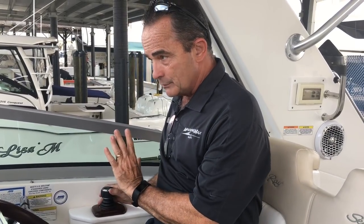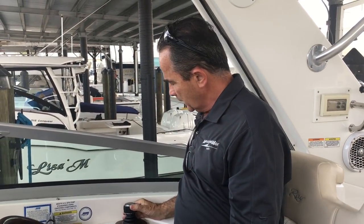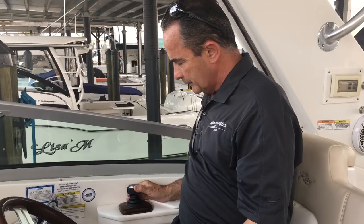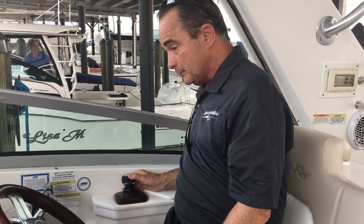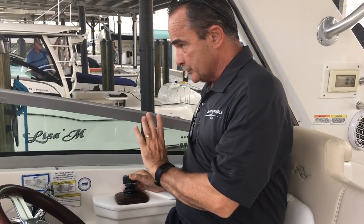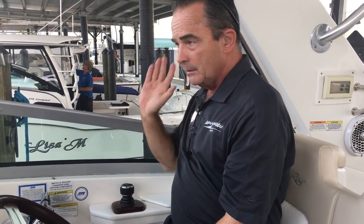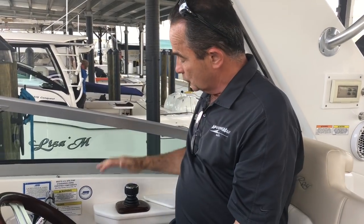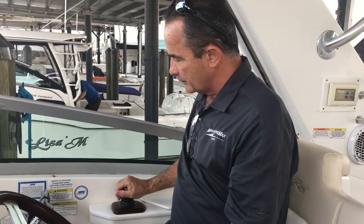The boat will actually go sideways, so if I've got a side tie, I can just move it a little bit. If there's more wind, I can push it a little more, and if I've got a lot of wind, I can get a ton of RPM here and it'll bring me sideways right in. When I go to leave, same thing — coming out and off I go. I love this feature. It gives me a hundred percent control of the boat and is one of my favorites.